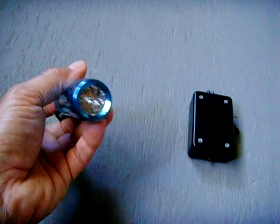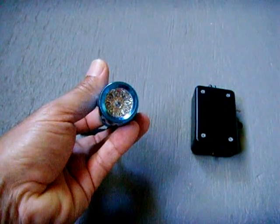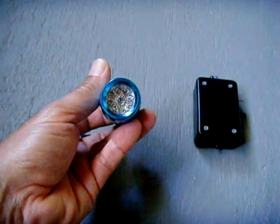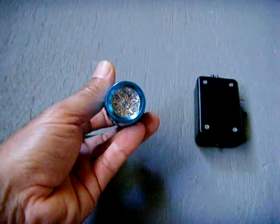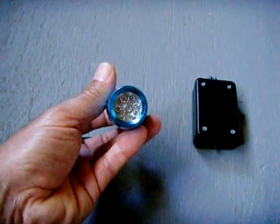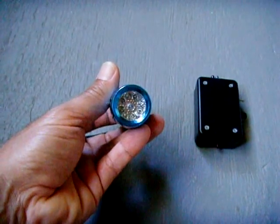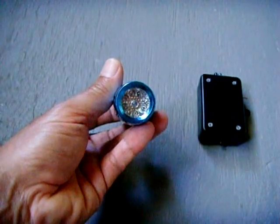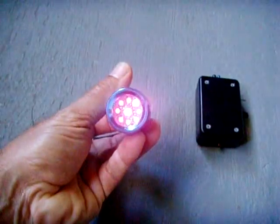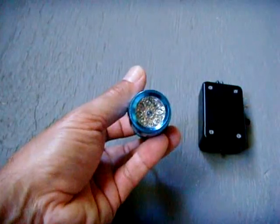This is an infrared flashlight right here. Normally when you turn it on, it looks like a very faint red glow. When you turn this flashlight on, a camera will show infrared clearly, but without the camera the light will show up as just a pale or very faint red glow.